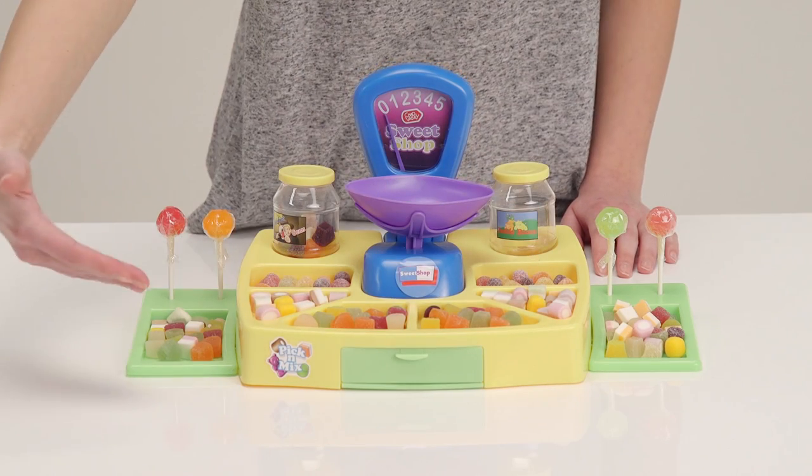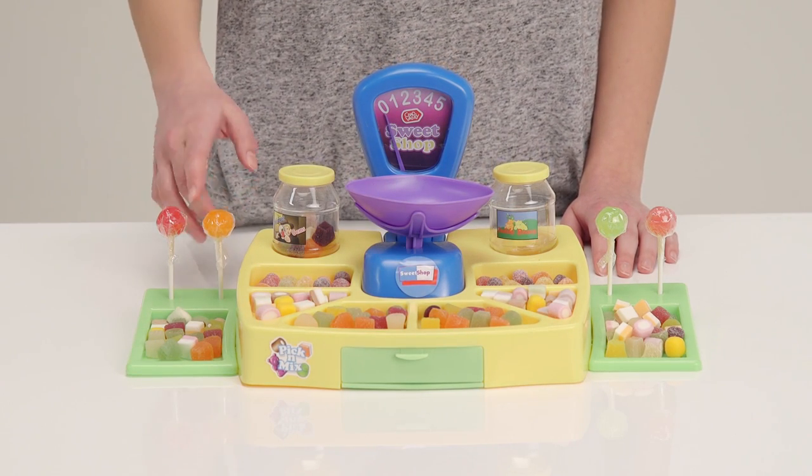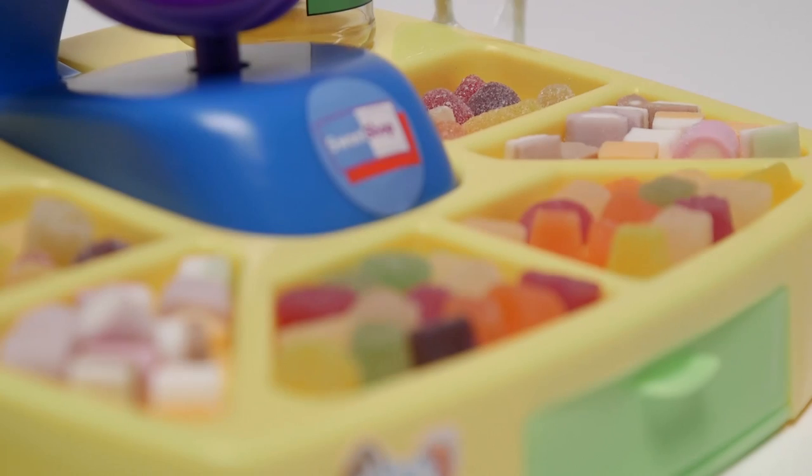The set does come with all these sweets shown, but if someone should eat them, you can buy new varieties to play with.